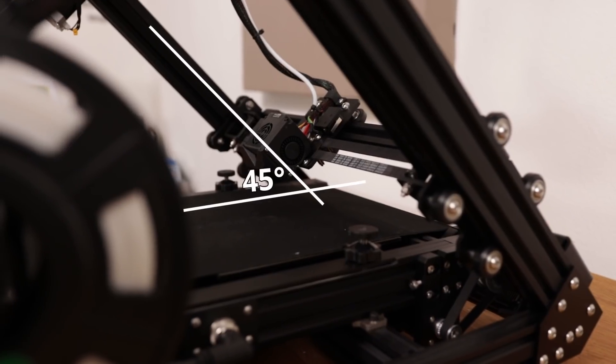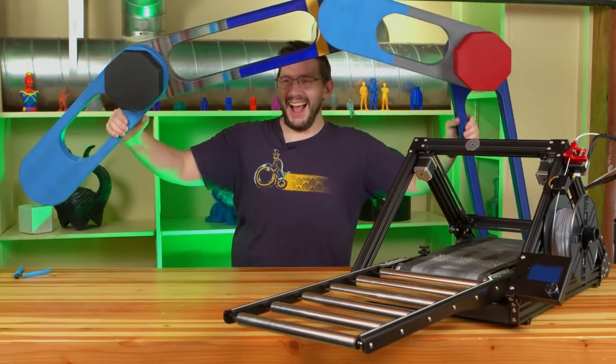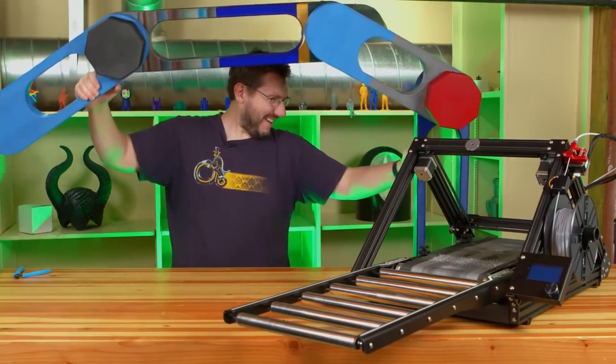The awesome thing about this printer is that the print head is tilted at an angle of 45 degrees, and instead of a standard bed it has a belt. So it's capable of printing larger than the printer itself — it will just print continuously, so you can print infinitely large, as they say.